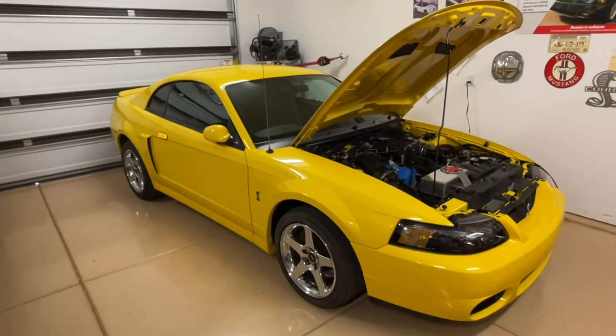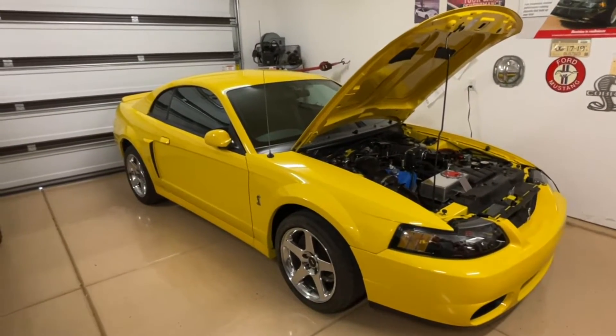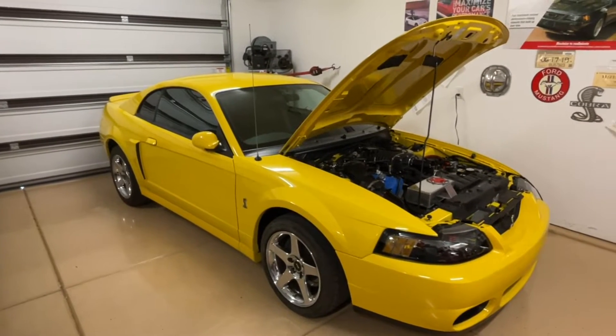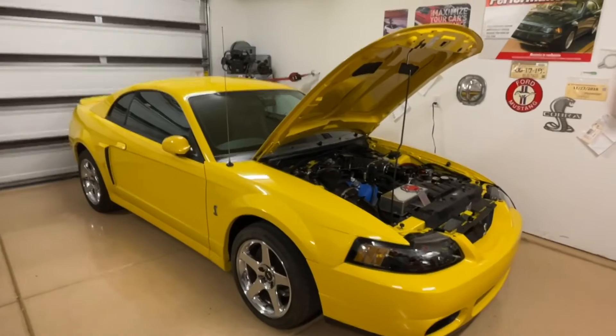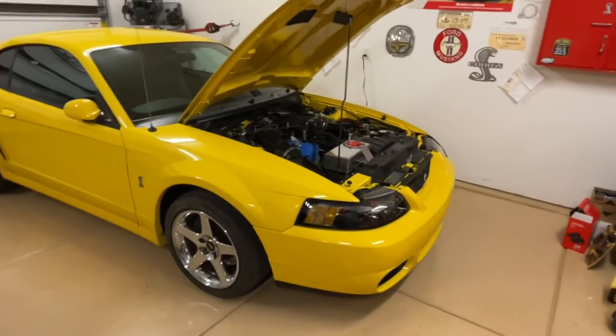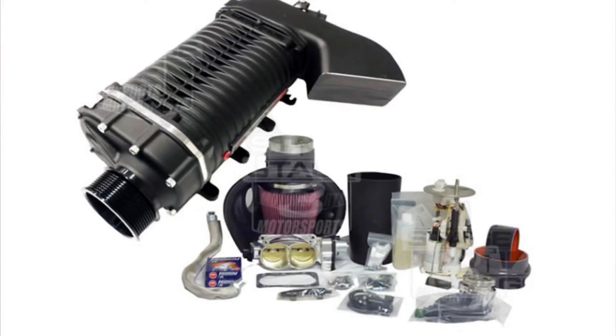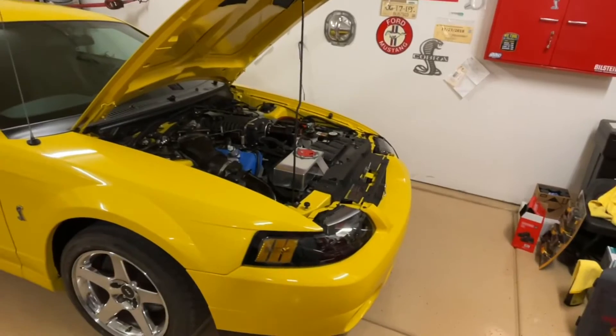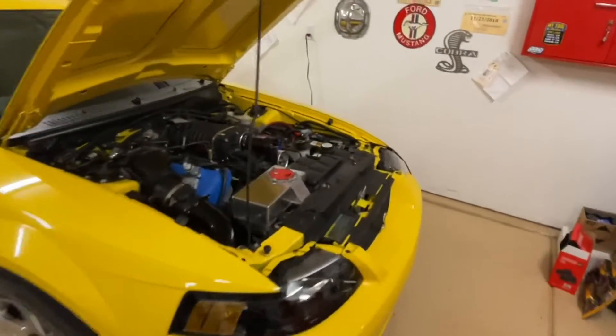Hey guys, Danny Johnson here, and today we're going to talk about a topic that comes up often. I had the same thought myself, and that is: why don't we just skip all these smaller blowers and jump straight to the 4-liter Whipple that Whipple makes? There are a few reasons that you really don't want to do that, and that's what we're going to talk about today.